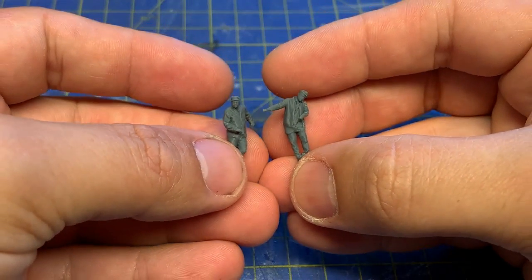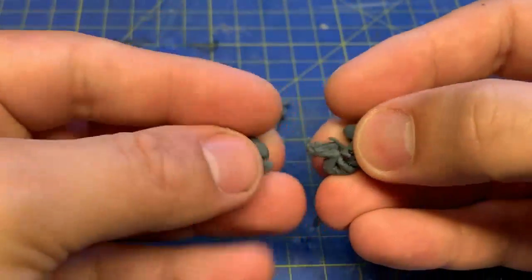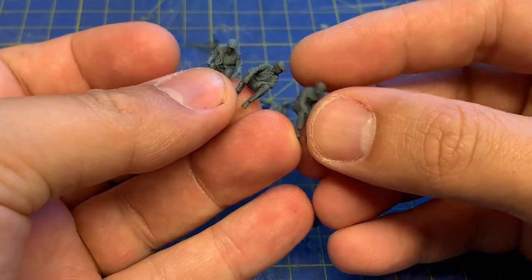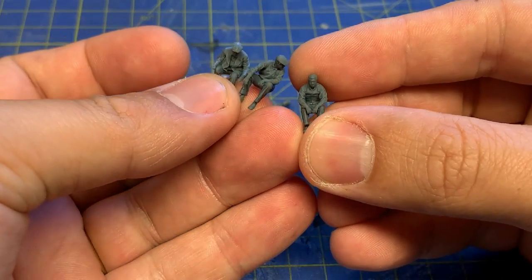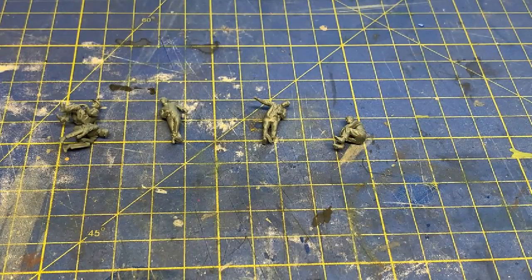Starting with the footplate crew, which was designed for the double fairy. The three sitting chaps for the wagon and the van were designed for a Wickham trolley. And these had tools to boot.